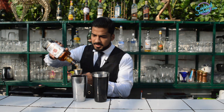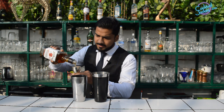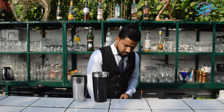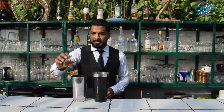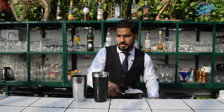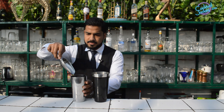Let's start with 60 ml of bourbon whiskey, 20 ml of lemon juice, 20 ml of passion fruit syrup, 60 ml of orange juice. Need some ice for the shake.